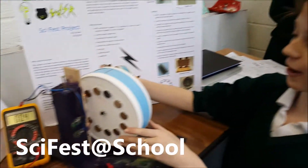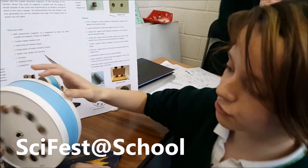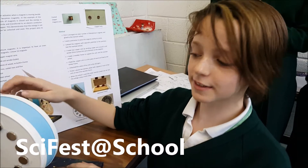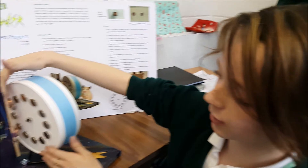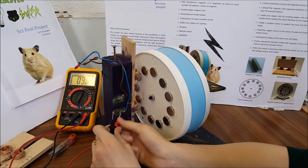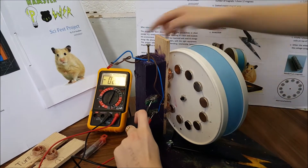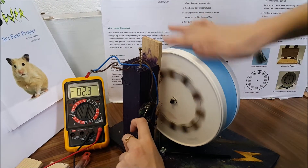This is called Hamster Power and it's an electromagnetic generator. It's generated when magnets move in a circular motion inside copper. The energy has nowhere to go so it goes into the electric conductor, and you can collect that energy by spinning the wheel. You hold it close and read it off on the multimeter — on average I get 7 volts.